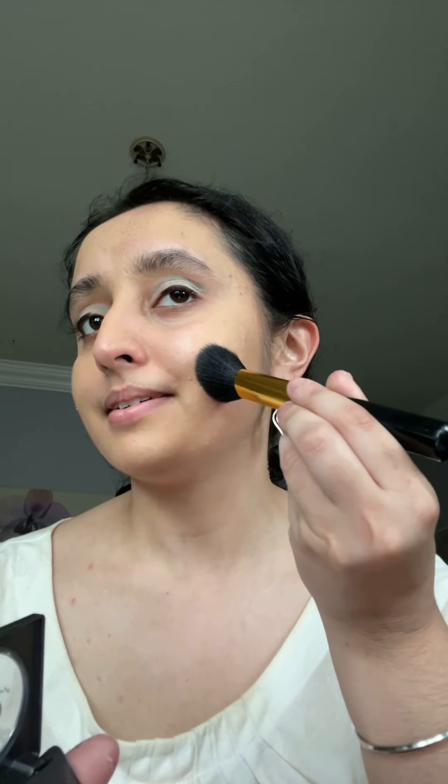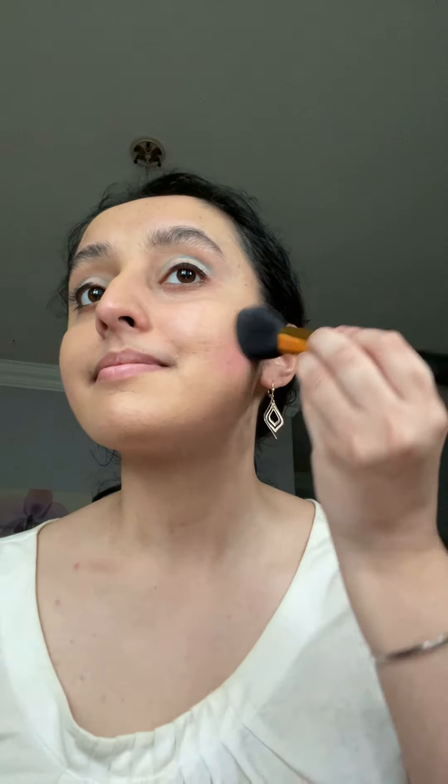Now for the cheeks, I'm gonna go in with the Makeup Designory cheek color in 'Bubble Gum,' and then go in with an angled contour brush. Smile and apply to the apples of the cheeks.